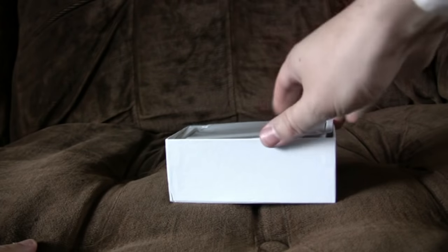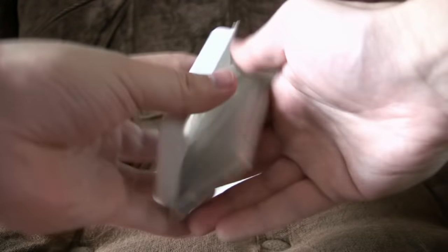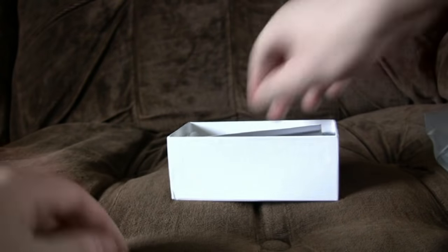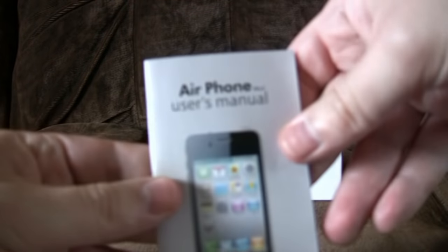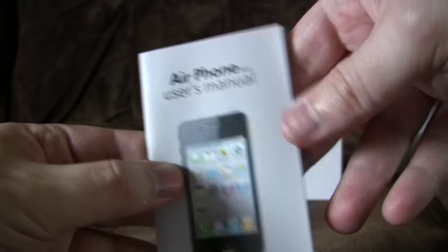Let's see what lives inside. A cheap knock-off of the iPhone 4 — you've probably guessed that bit. It sits in its little tray in a bag. Airphone user's manual. Oh sorry, Airphone number 4 — sounds like a sonata or something.